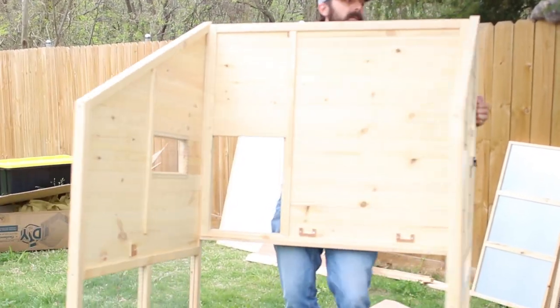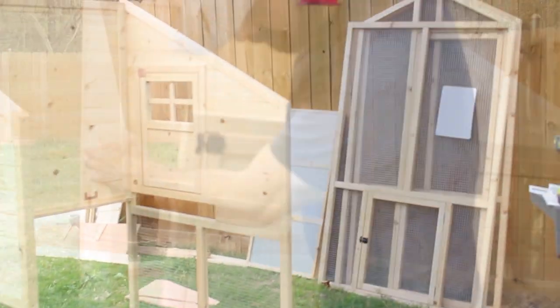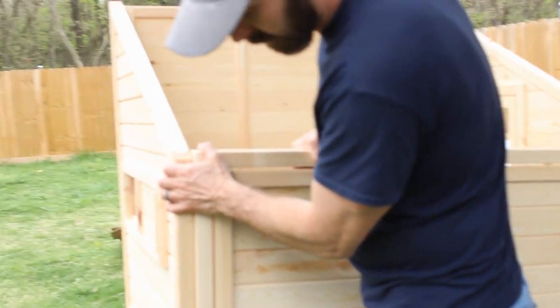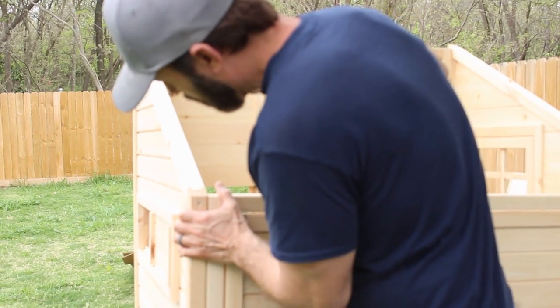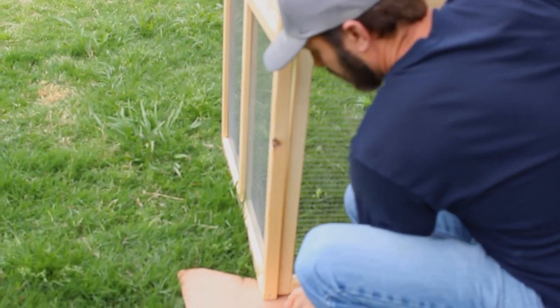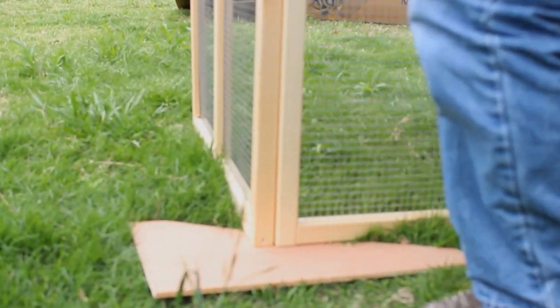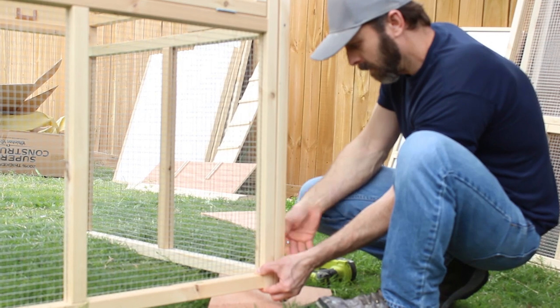I'm repositioning the wall to a spot that's easier to put the coop together. This back wall doesn't have the dowels on it, so I just used one of the flat boards underneath to line them up — that way I know it's the right height from the bottom. Then you can screw in the screws.